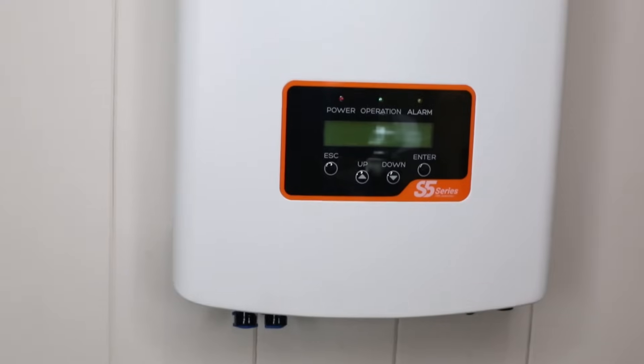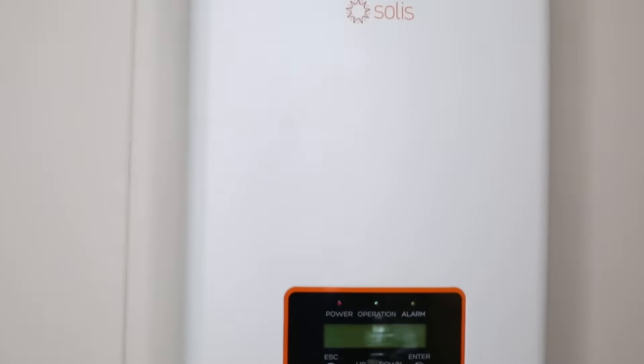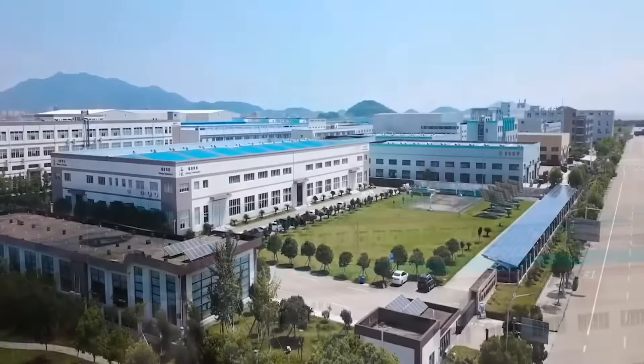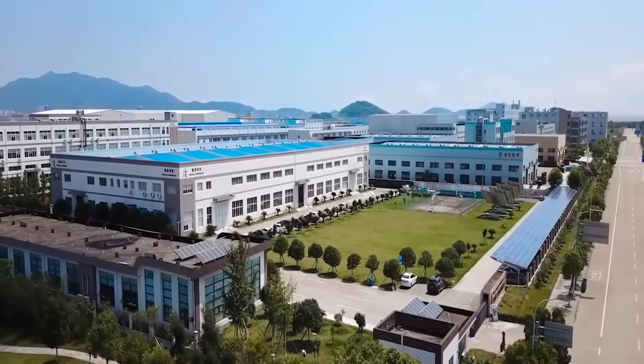Hi, I'm Jeff Sykes, CEO of SolarChoice, and today I'm here with a Solus 5kW single-phase inverter. Solus is the trading name of Jinlong Technologies, a Chinese-based manufacturer set up in 2005. Solus focuses on the manufacture of single-phase and three-phase solar inverters.